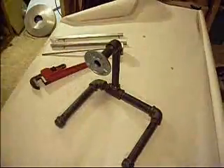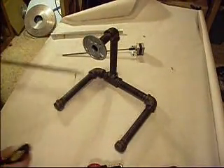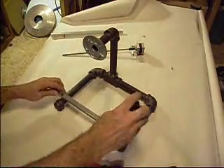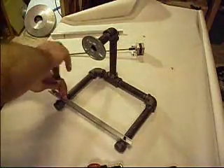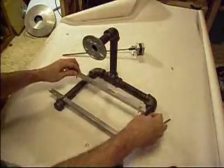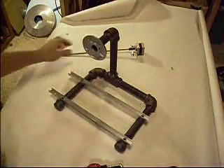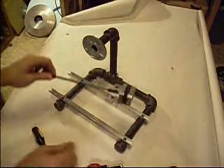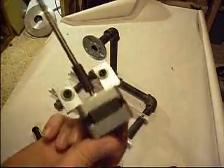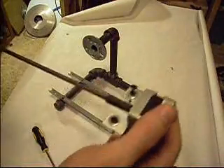You get the stand put together like this and then you're ready for these rails. This is going to be the X axis — the back and forth part — stage rails. Stepper motor and a lead screw: quarter by 20 threaded rod joined by a piece of rubber hose.